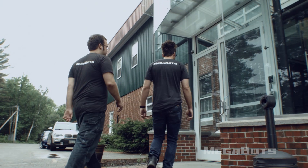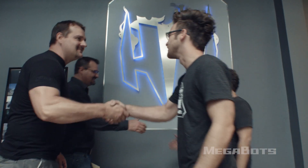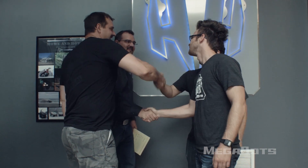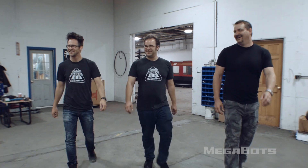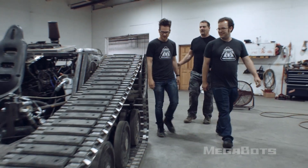We worked with How & How Technologies to design an entirely new tread base from scratch. And if it works, we're going to ship it to California and build the rest of our robot on top. So you guys said you wanted badass — look at this! It's like a huge lawnmower with tracks on it.